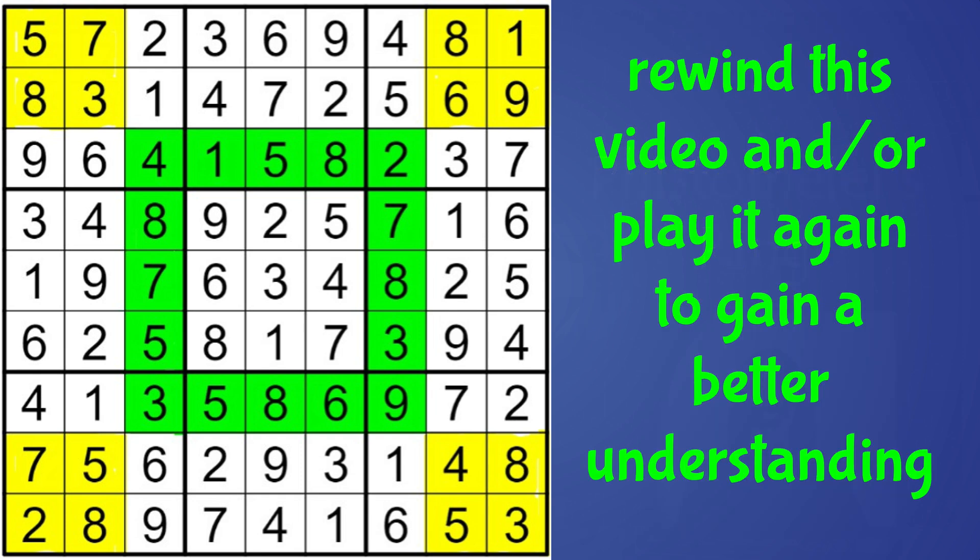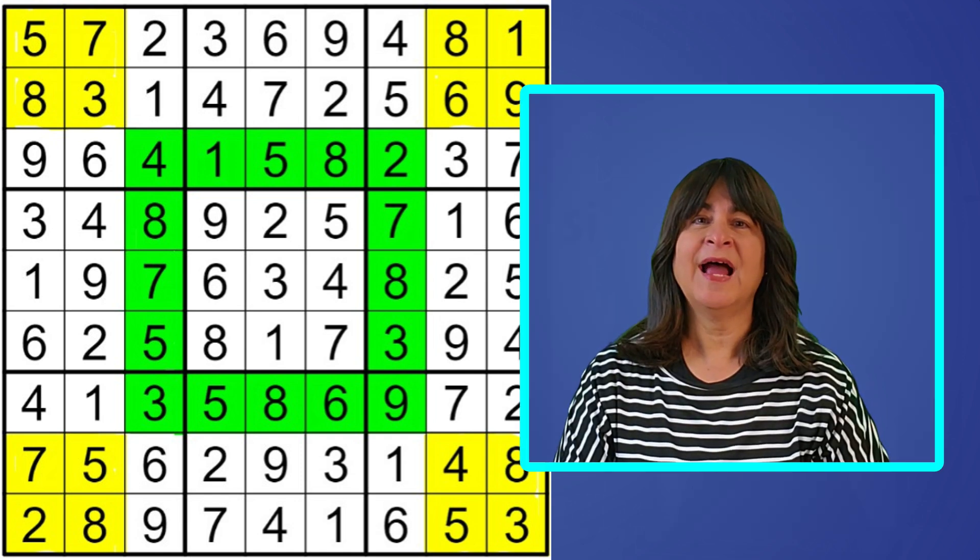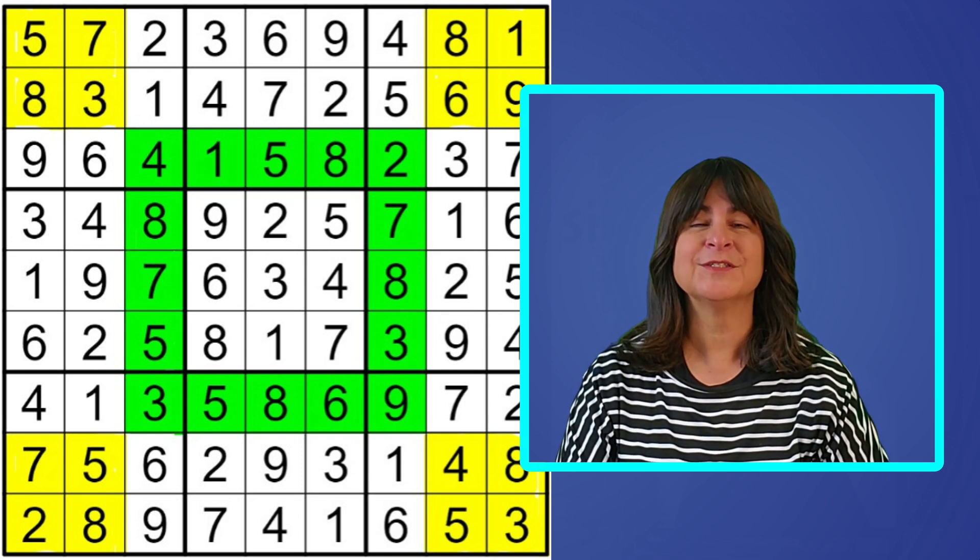If you got lost, rewind to the example of a simple intersection with one row and one column — the logic is the same and it is a brilliant observation. So that's the what, how, and why of Fistimafell's ring. I hope you enjoyed this video and I hope you learned something.